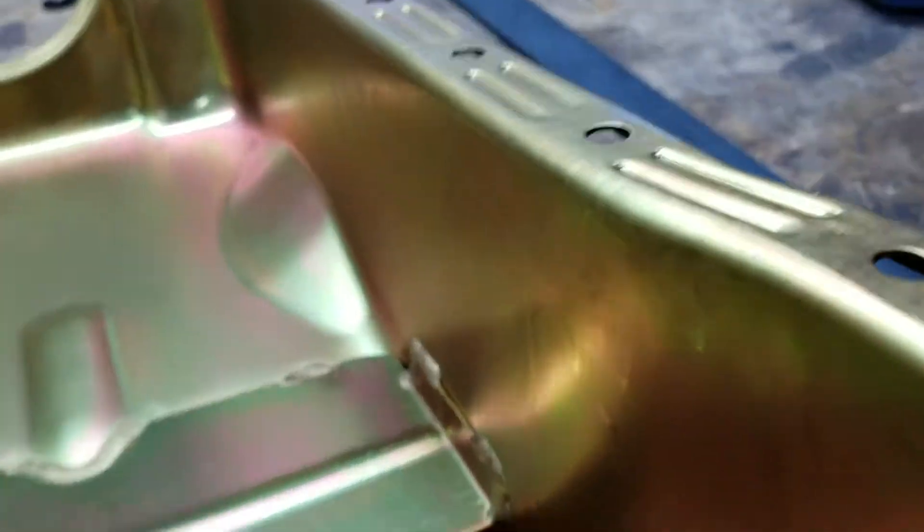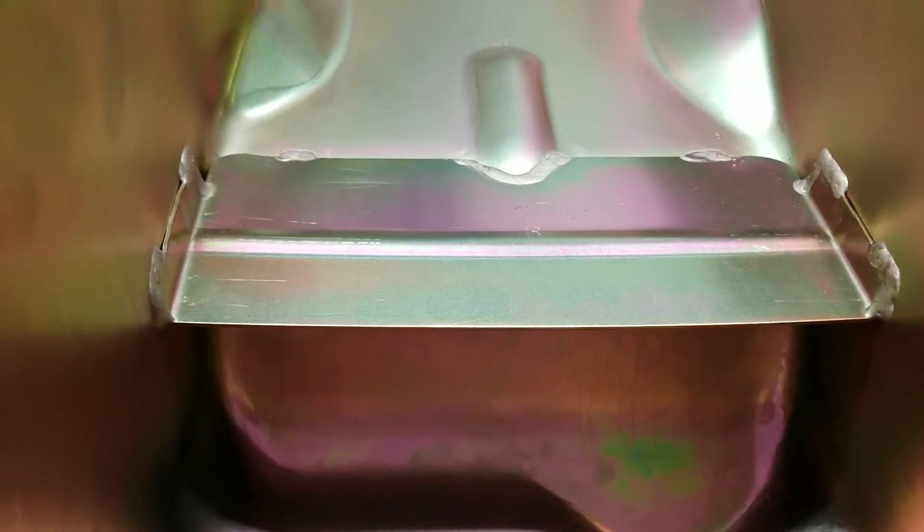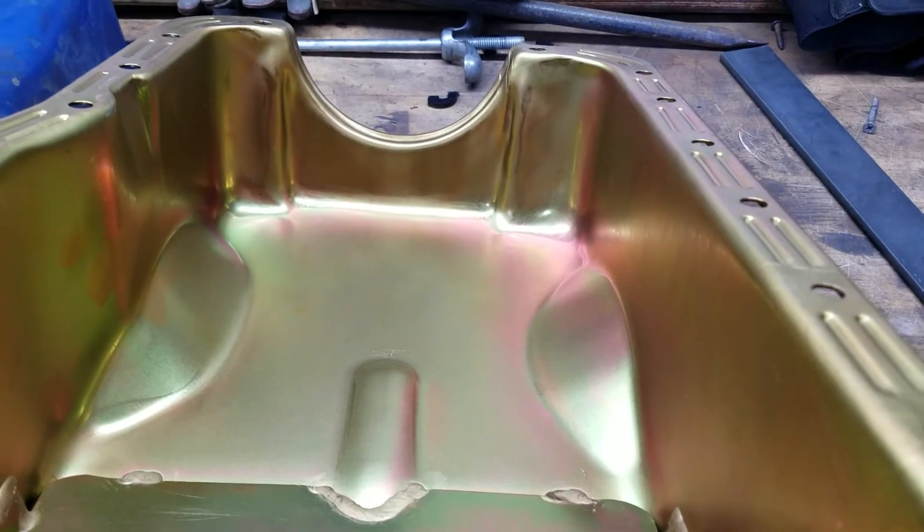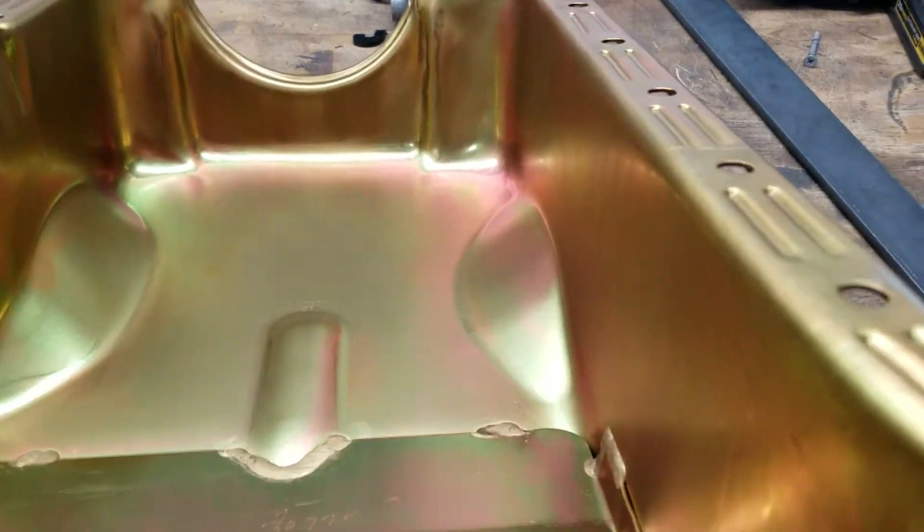Everything appears to be TIG welded around the bottom where the drain plug comes in. The oil pan plug is magnetic, so it can pick up metal materials — I like that. Because of its design you're not going to be able to drain all the oil out though; there's just a little bit of a slant back away from the drain plug, so you may have a few tablespoons left. The baffle is welded in there and it looks really, really nice.